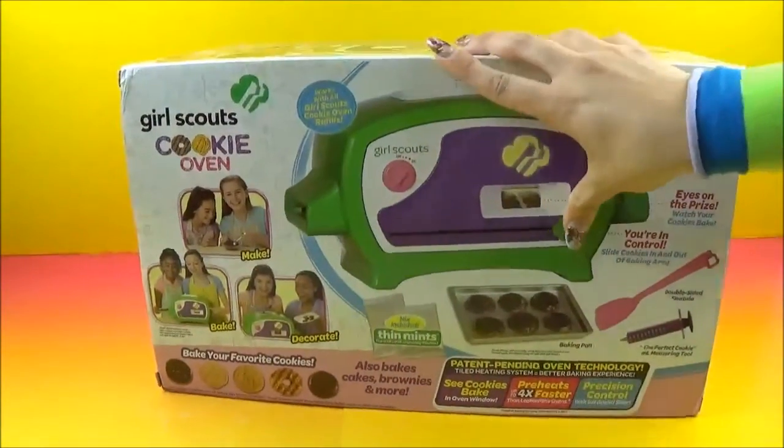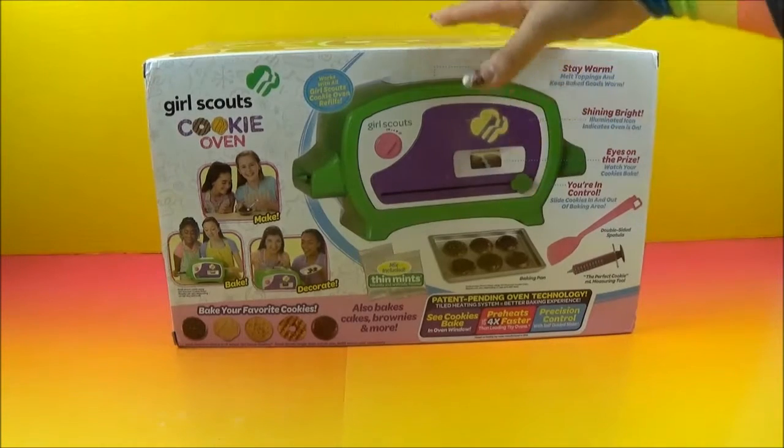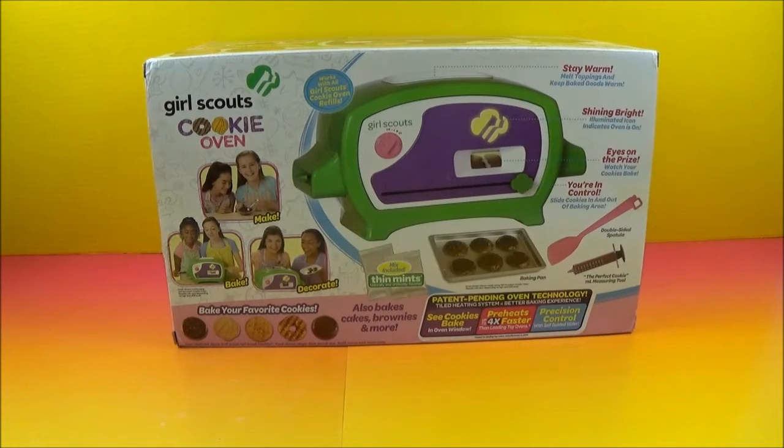Girl Scouts does a lot of really, really good things for the community. So you guys were out there cleaning up yards and painting houses and stuff like that? No — we sell cookies. We painted sticks and then we kept them. That's so cool. Lots of arts and crafts.